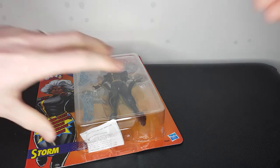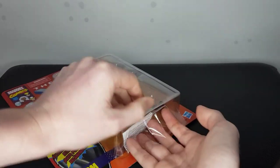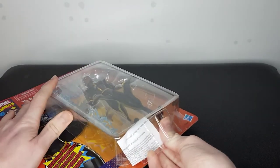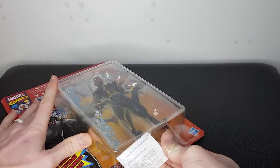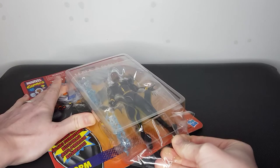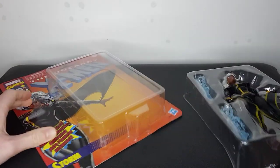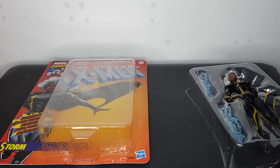Thankfully, no cuts — hopefully you don't have any either. And you can just put your hand in there and grab that inside packaging and just pull. And there we go — there is the figure out. We've got the instructions here, don't need them.